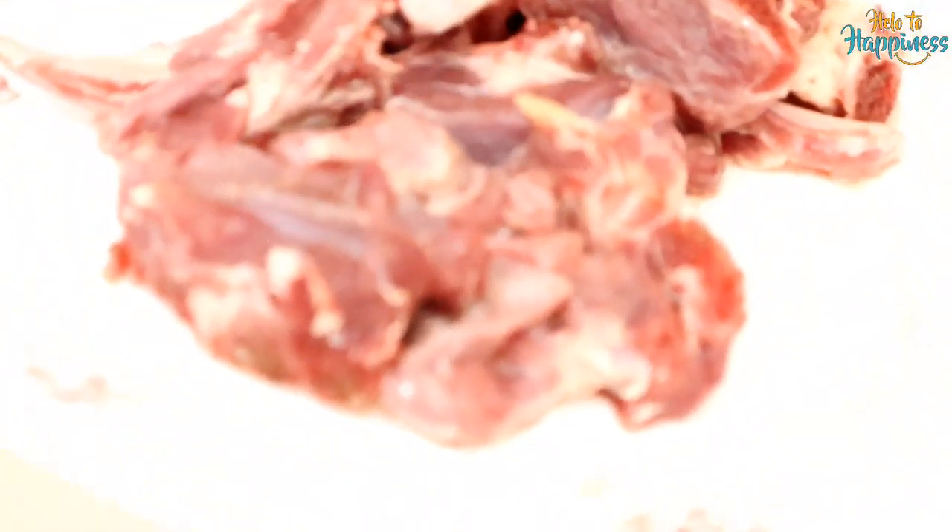First of all, I have taken 1 kg of mutton with bone-in pieces. Now let's put it in. Since we are 2 people making this mutton handi, I think 1 kg is enough for 2 people.